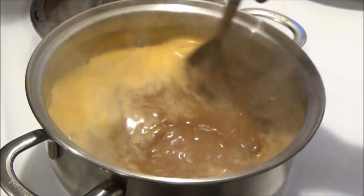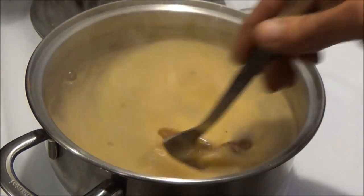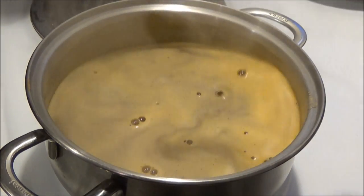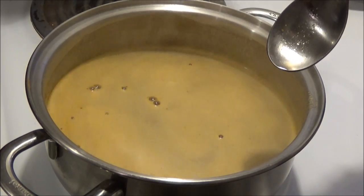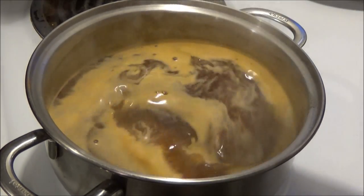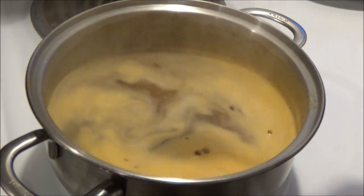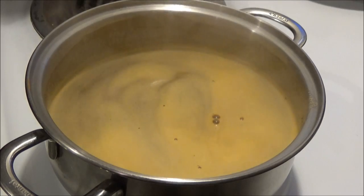I'll bring it to a boil and it should be dissolved by then. I'm not going to boil this for a long time, but once it does come to a boil I will put this in the freezer. I need to chill it to 45 degrees before I put my eel in it. So let me get that done, and then we'll move on to the eel.